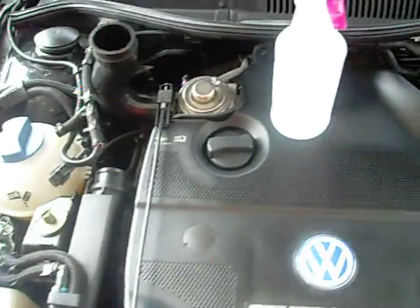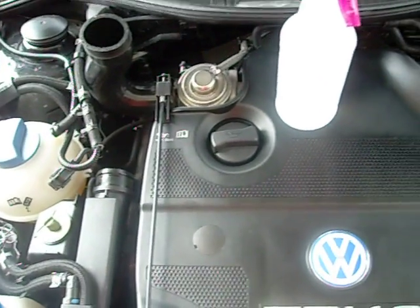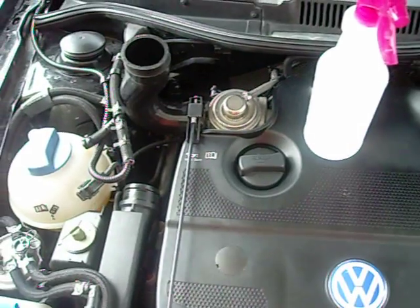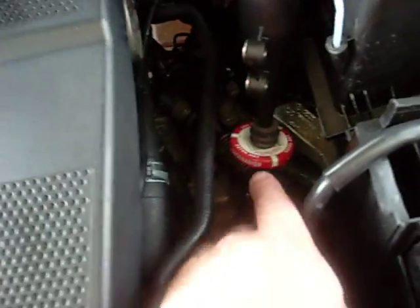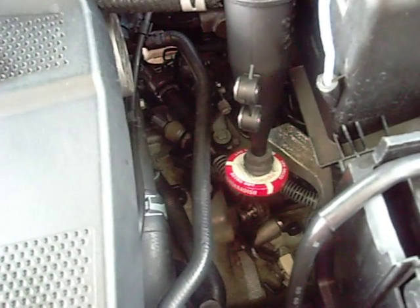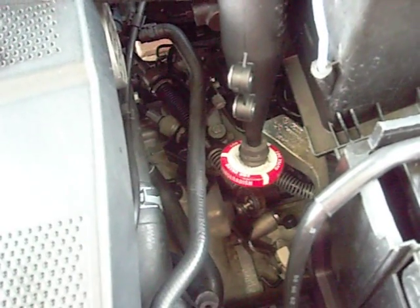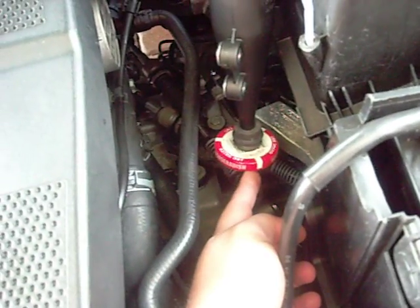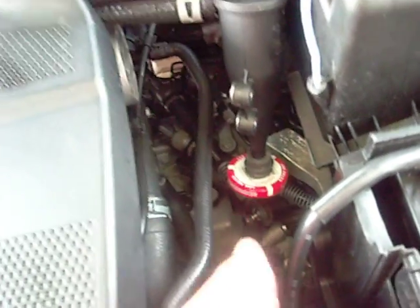It actually smoothed out the idle quite significantly from what it was, and the engine just runs a lot smoother. One thing I did notice is through my cyclonic separator I had quite a bit of liquid water come out through the crankcase vapors, or the CCV flow. So I went ahead and removed my glass container so the water can just freely drip.